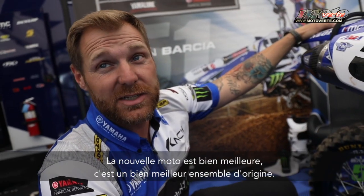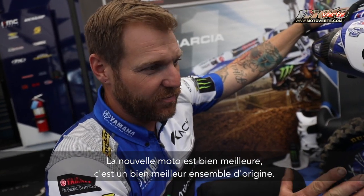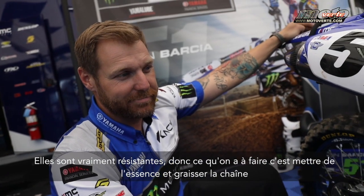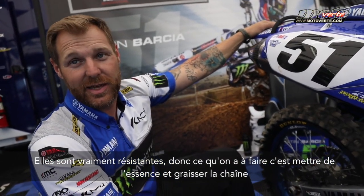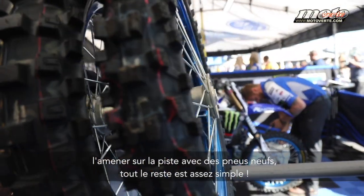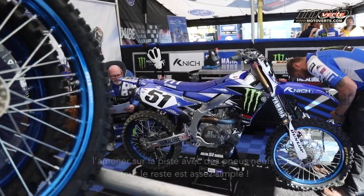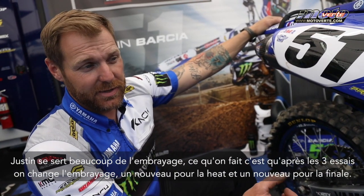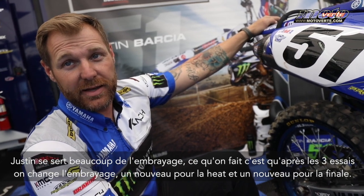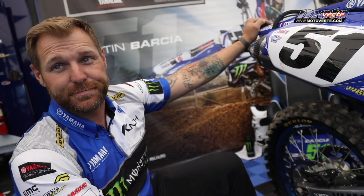The new bike is much better — it's a much better package, just from the factory. They're bulletproof, so all we do is keep gas in it, keep lube on the chain, keep it out on the track with fresh tires. Everything else is pretty easy. He's pretty hard on the clutch, but what we'll do is do all three practices, change the clutch, come back in and put a brand new one in for the heat, and then one new one for the main. That's it.